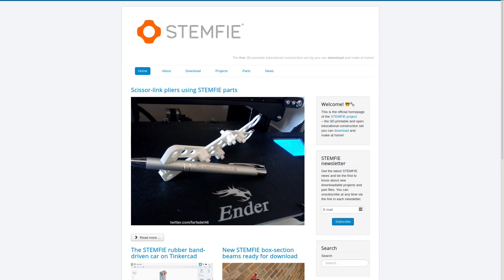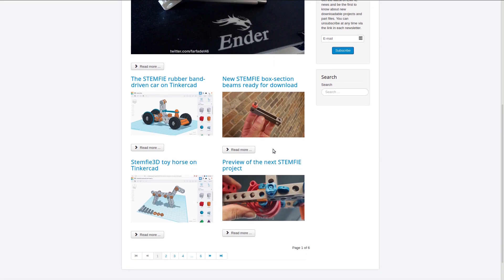This reminds me a lot of Lego Technic, but is a lot less expensive. So far, there are instructions for scissor link pliers, a rubber band car, a toy horse, and more.